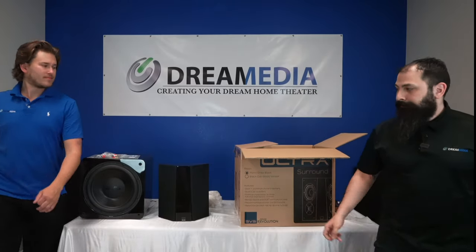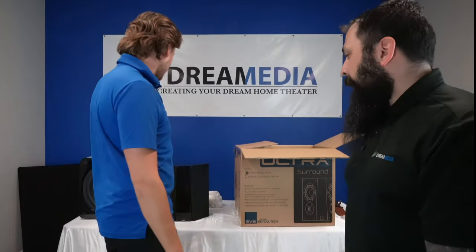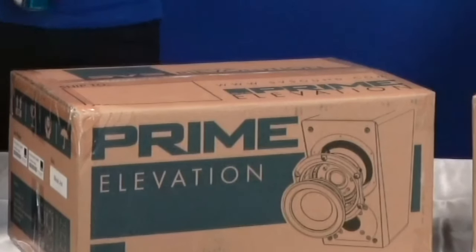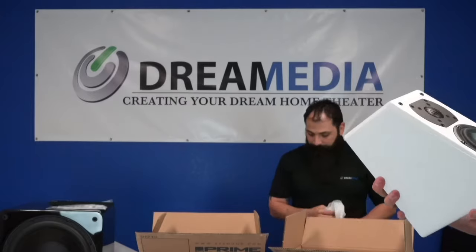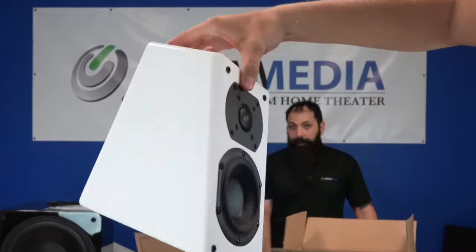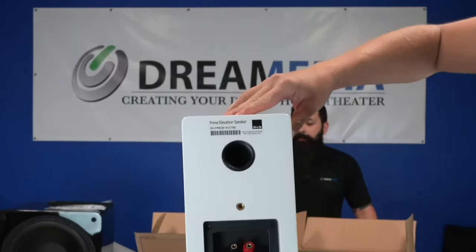I really like these things — they're clean. What I forgot to mention that's a cool selling point is the grill logo: you can actually take it off and rotate it, so if you have the speaker mounted upside down the logo still reads correctly on the grill.